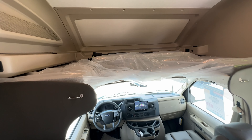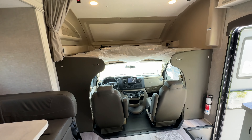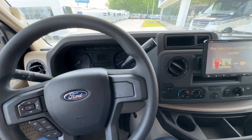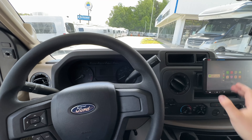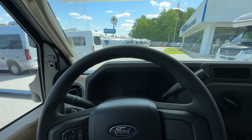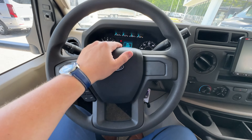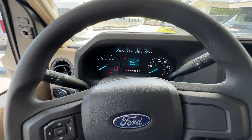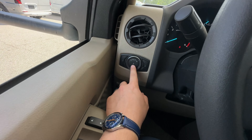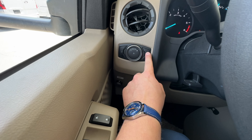A little further along, you have two levels of storage — not super deep but useful. There's also a propane quick disconnect so you can hook up an outside grill or heater. More storage is next to that, and you'll also find your low-point drains in there, so keep that in mind when using that storage.